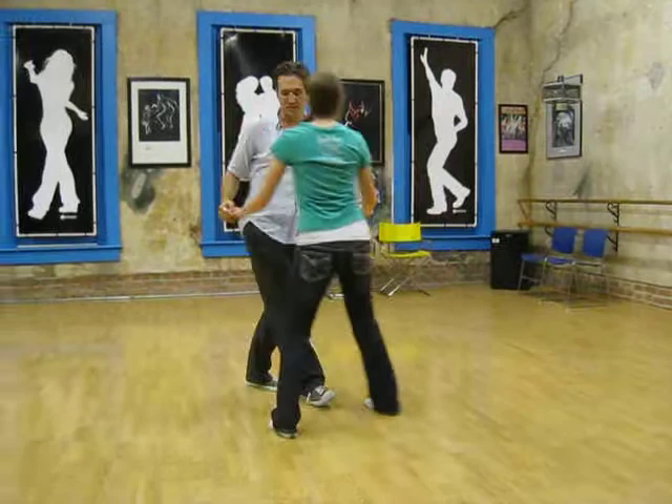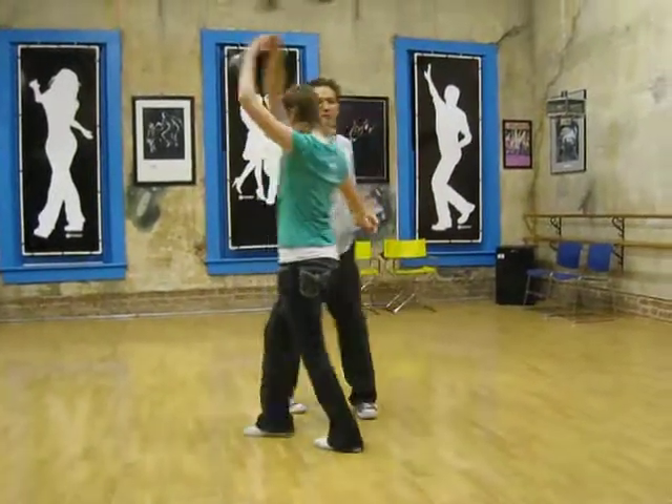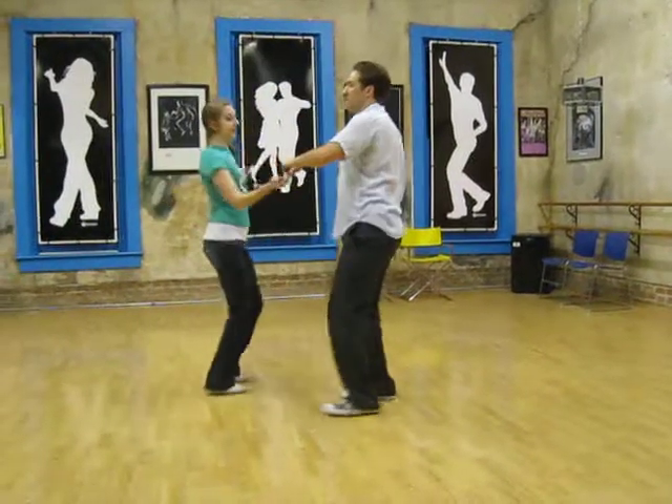So it looks like this from this side: triple step, triple step, triple step, rock step — triple step, triple step, rock step.